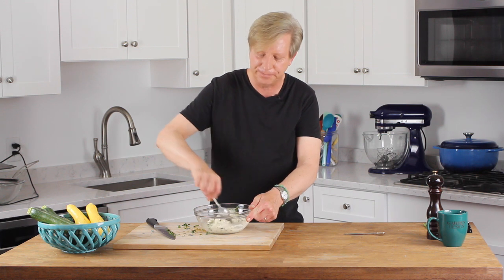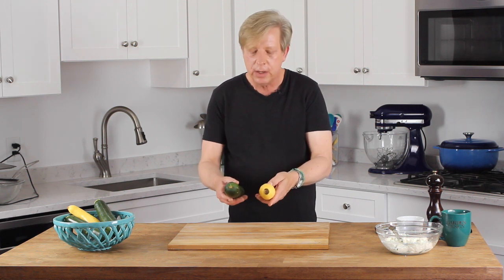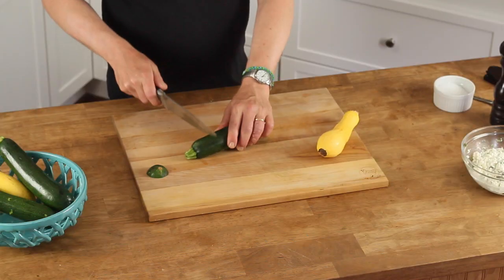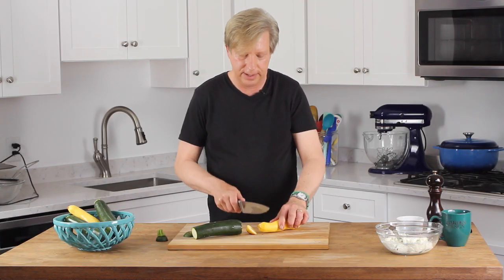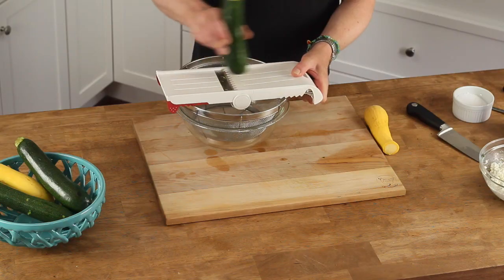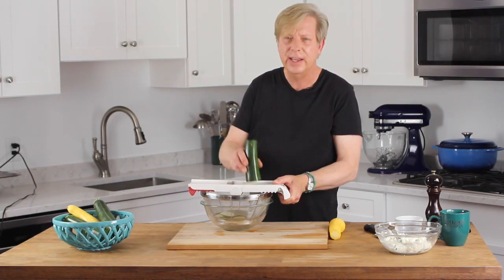These leaves smell so good. If you don't have basil in your garden, be sure to buy it at the local farmers market — such a great herb. Next, take some summer squash. I have a zucchini and a yellow crookneck squash. Here's the deal: you want them to be about the same diameter — you don't want either one to be too large.